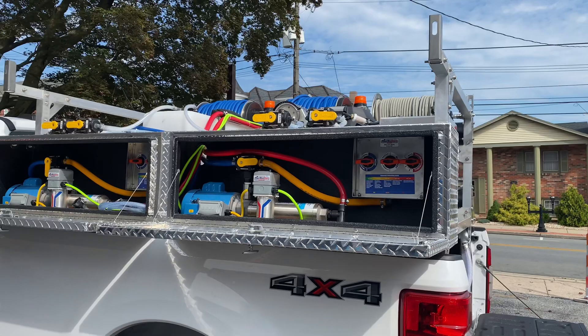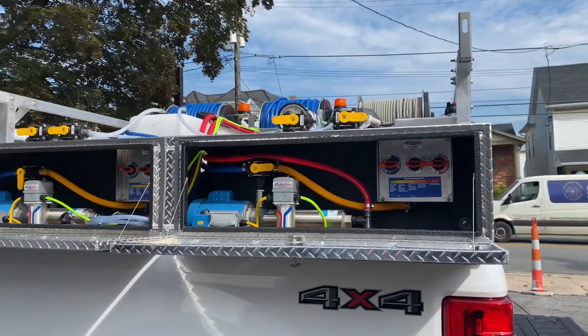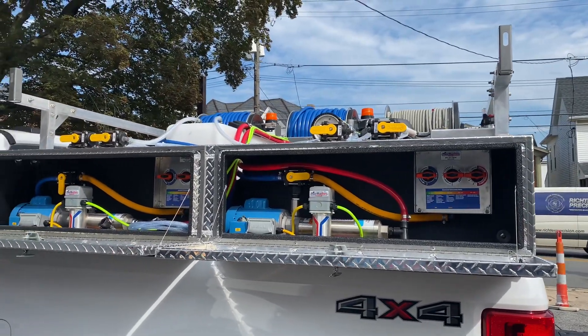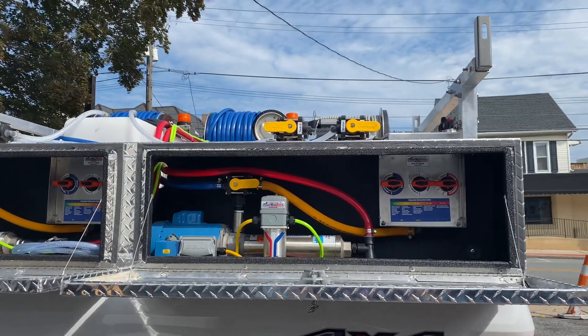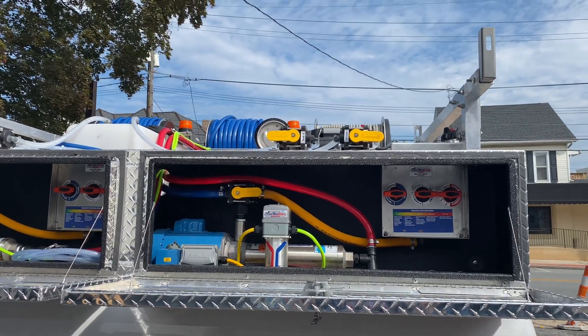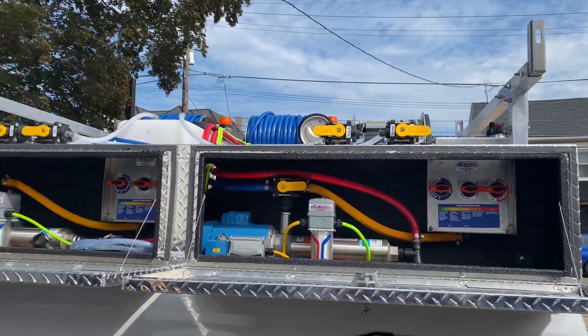On top of the booster pumps we have our flush valve and also our soap tank valves. Each dedicated booster pump has a set there, so it'll allow you to switch between two soap tanks for each one of these setups.